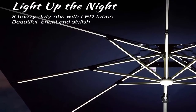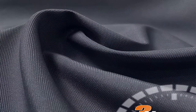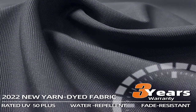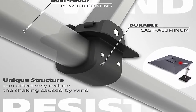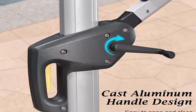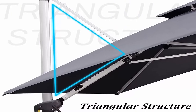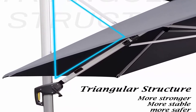360 degree rotation for easier shading area control. 2022 upgraded high quality 240 GSM yarn dye polyester fabric, UV resistant, water repellent, and colorfast, with a three-year warranty. All aluminum umbrella bones and eight heavy-duty ribs with LED light tubes, anti-oxidation spray painted for a long period of life. Weighted base is not included; search PO81SRM1C2 for weighted base or VO9SCKZJXB for steel plate base.